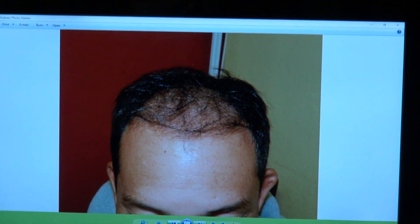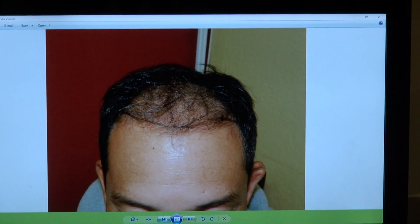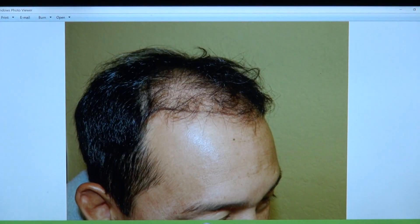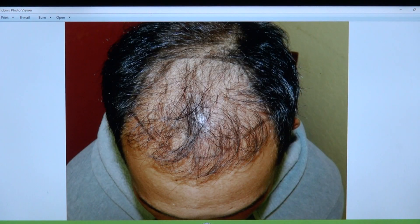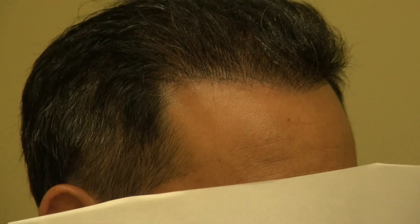So that's him before, and this is now. I'm going to show the audience. Look at this — left-hand side, top view, before and after. And this is where he is now.